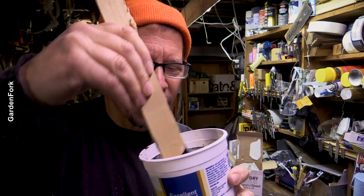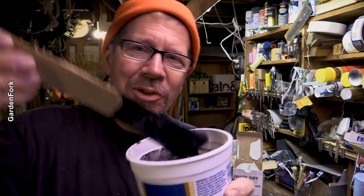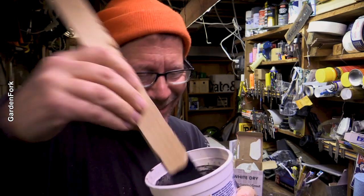Now we mix. A lot of times on the show I'm like, this is kind of like watching paint dry — and this is — so I don't think you need to watch me mix paint. Very exciting.